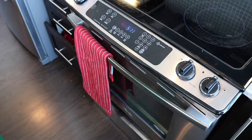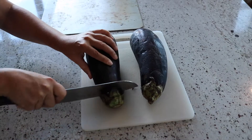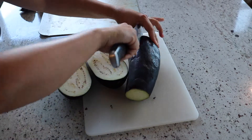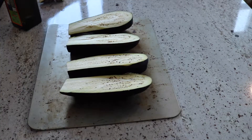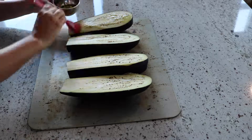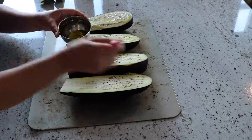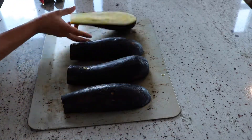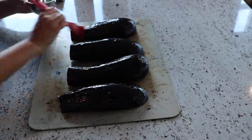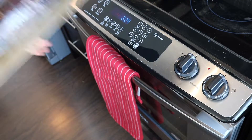Begin by setting your oven on high broil and position a rack at the top of the oven. Taking your two medium eggplants or one large eggplant, cut them in half lengthwise and place on a baking sheet. Brush both sides with olive oil. Place in the oven to roast for 10 minutes.